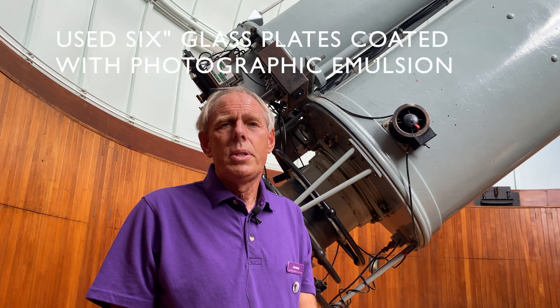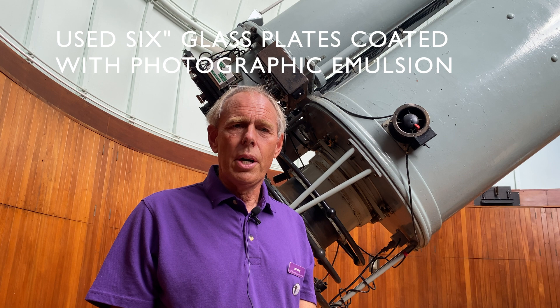The photographic plates themselves were developed in the main building and then compared. What they would do is take photographs of the same part of the night sky, say six months apart, compare the two of them and measure the parallax — the slight difference between the two pictures — to measure distances in space.